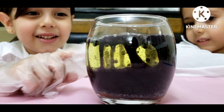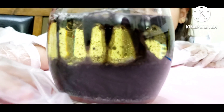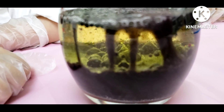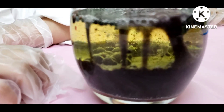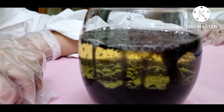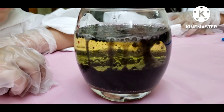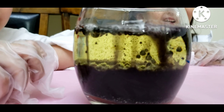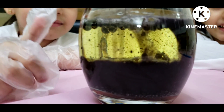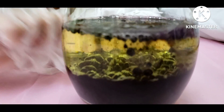It's like a volcano. It's so cool. It's nice. Wow.